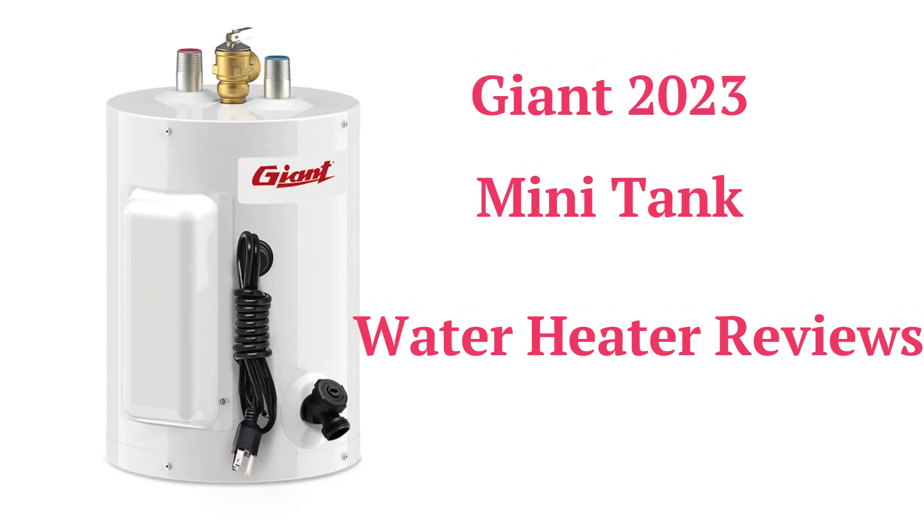These water heaters are made and sold in Canada through a dealer network, but their guarantee is not as good as some of the other brands. The water heaters use basic glass-lined steel tank technology with a magnesium anode to resist corrosion.